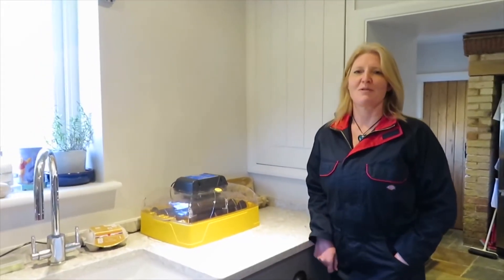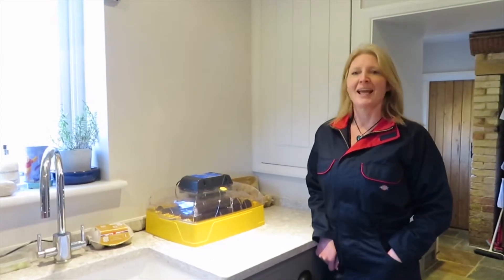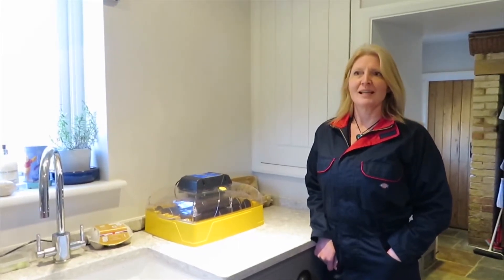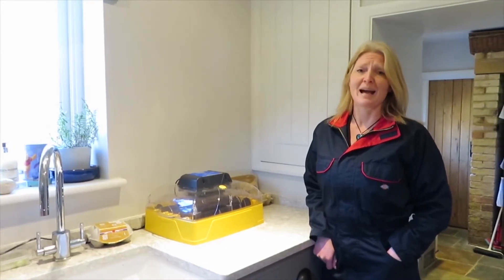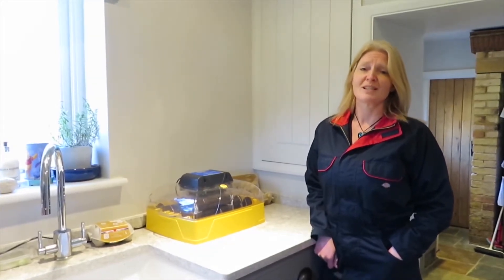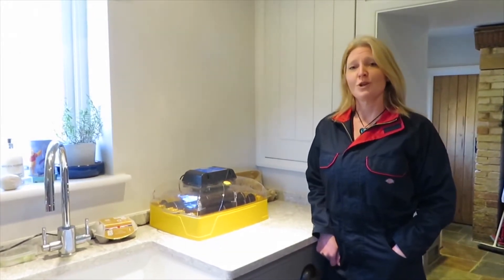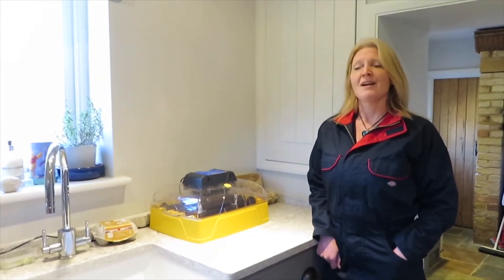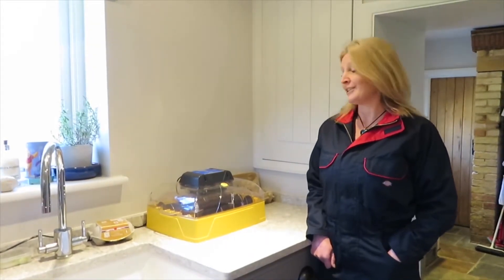Good morning, children of Great Finborough Primary School and anybody else who might be watching. It's Mrs Tucker here. We were going to incubate some eggs in school this term, which would have been really exciting watching them hatch. As we're not in school, I've decided I would do it at home and put some videos on YouTube so you can watch how our chicks hatch in our little episode of The Big Hatch.